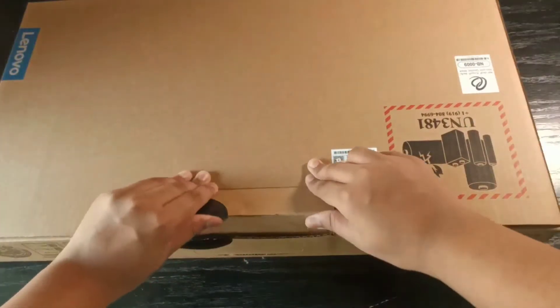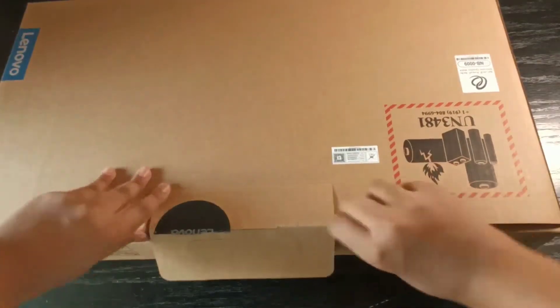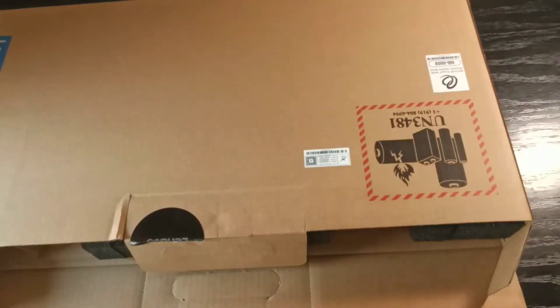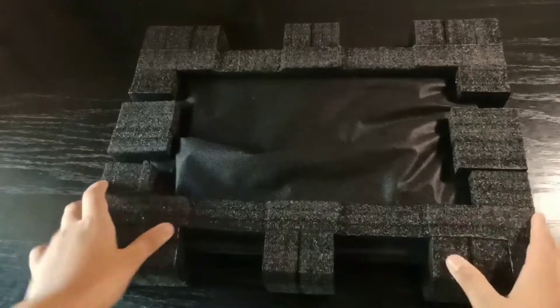What's up guys, welcome back to another video. This video is going to be a big one because today we are going to be unboxing and reviewing the Lenovo IdeaPad 3i Gaming.